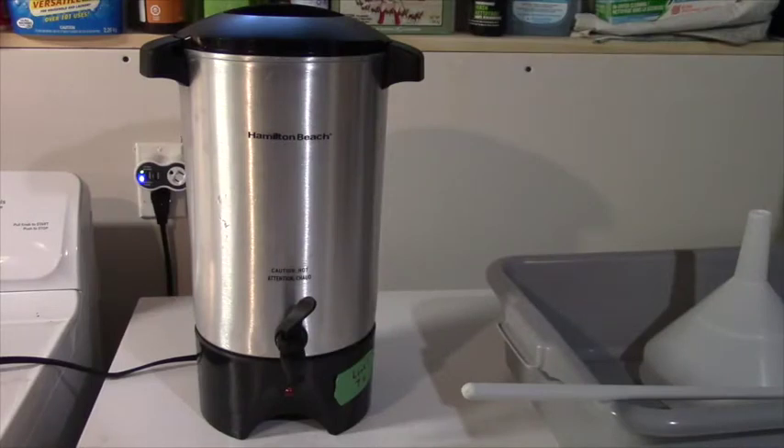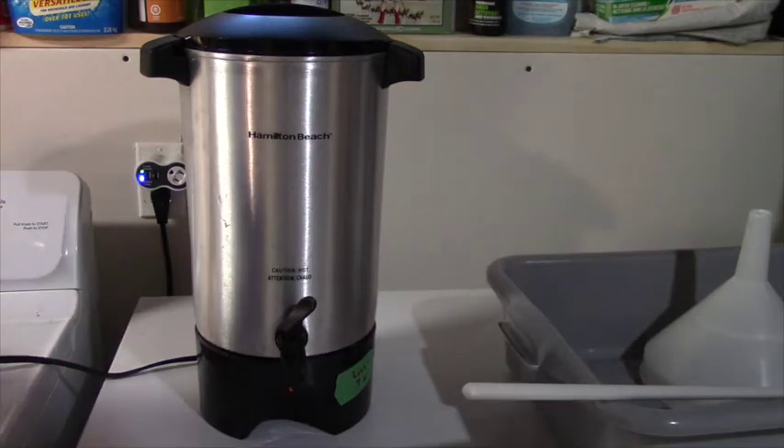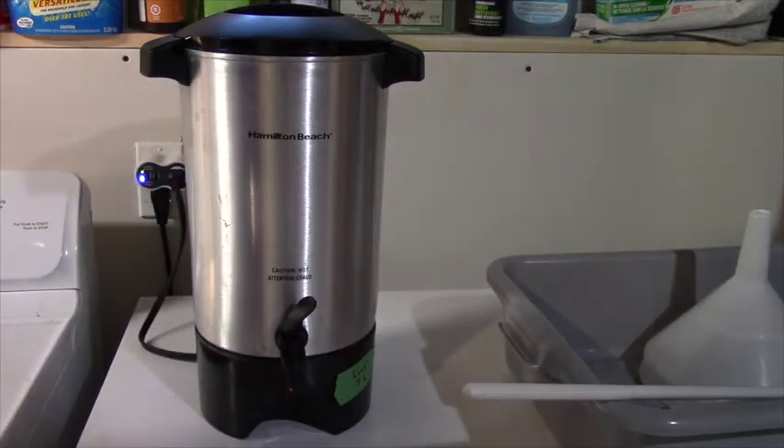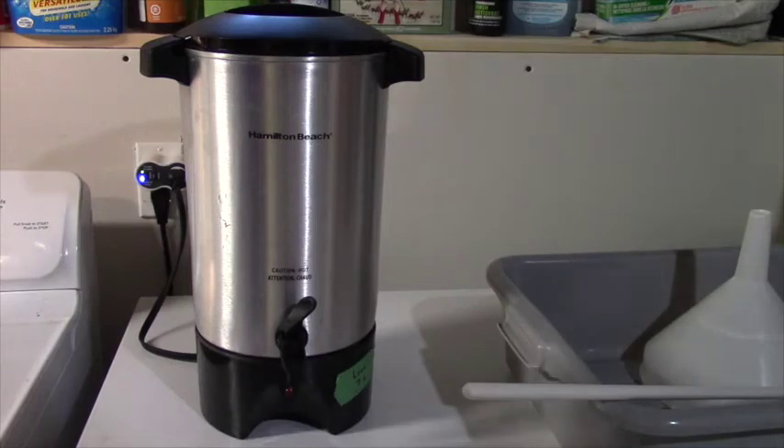Next up we'll get our sparge water ready. Once the mash process finishes, we're going to pull those grains up above the boil kettle, the water will drain out and start boiling, but in the meantime we're going to rinse those grains to get the last little bits off them. I use a couple of coffee urns — conveniently, coffee temperature is exactly what I want to sparge with. I've measured out 10 and a half liters of sparge water.